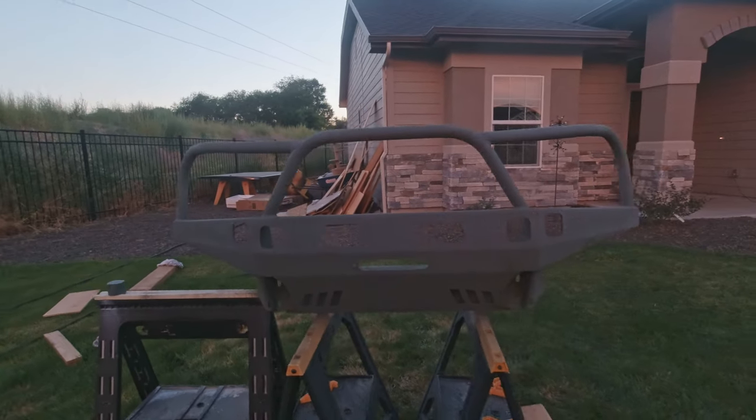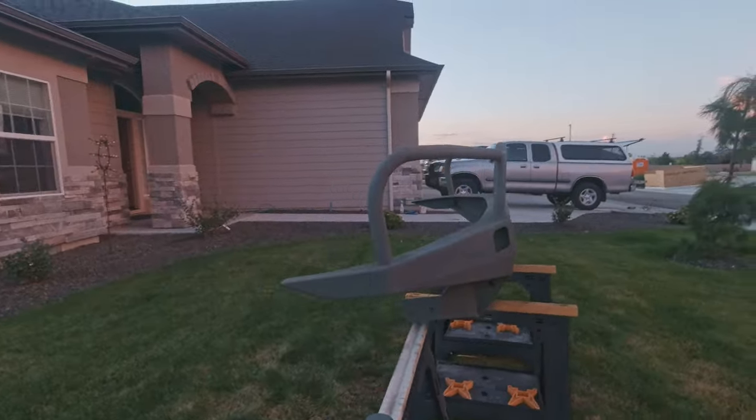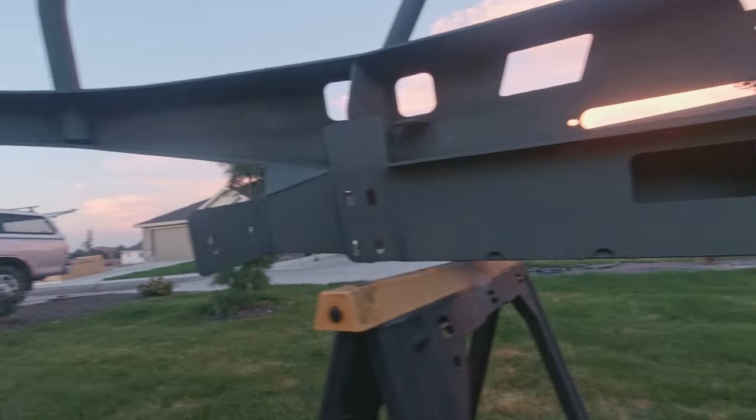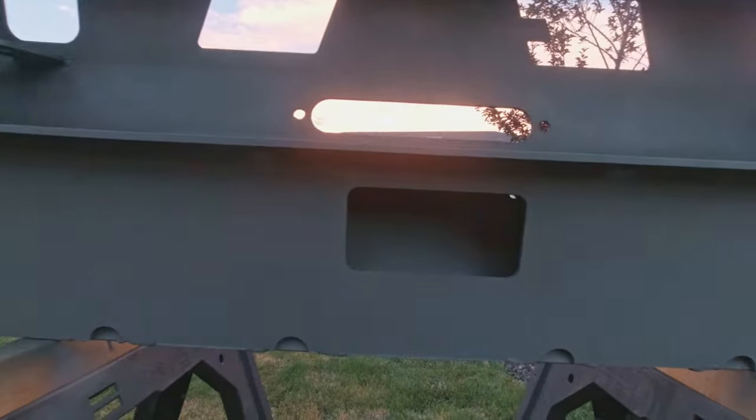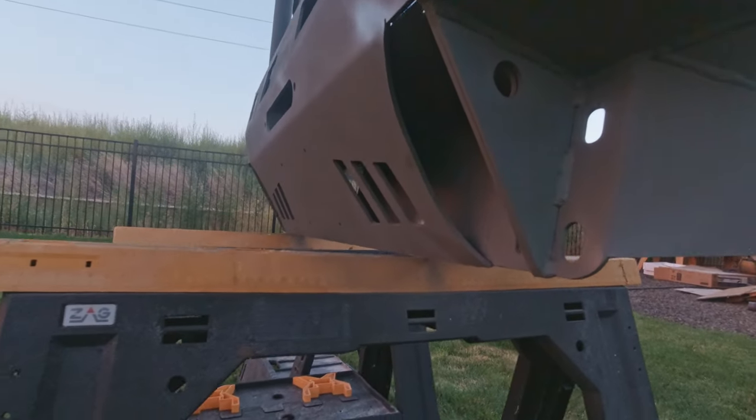This is what the bumper looks like with two, maybe three coats of primer. I got the self-etching primer. There are a lot of nooks and crannies to get in here, and I've basically had to spray bomb inside of those areas — that's just what I had to do.